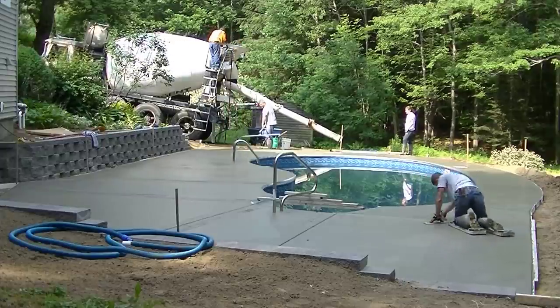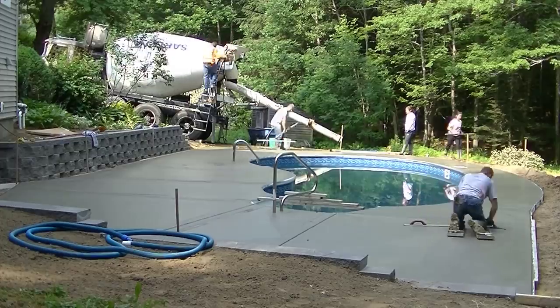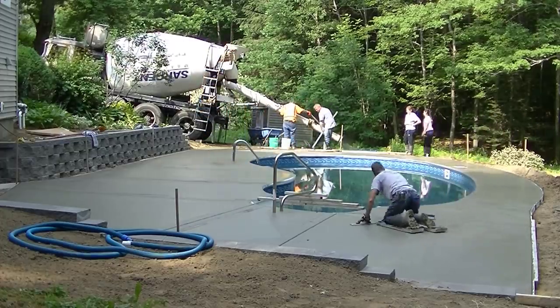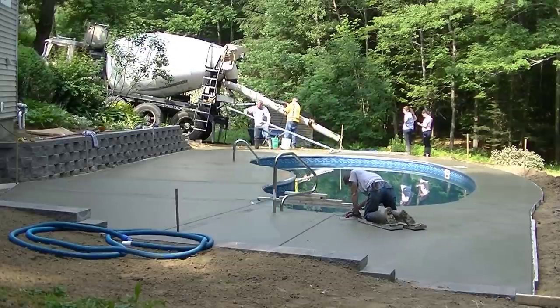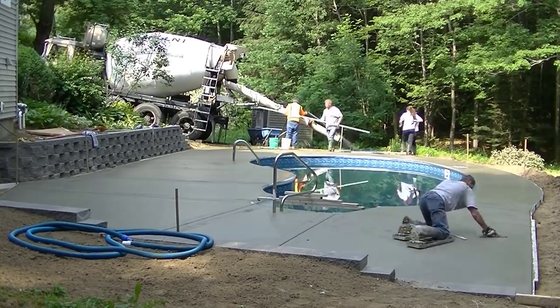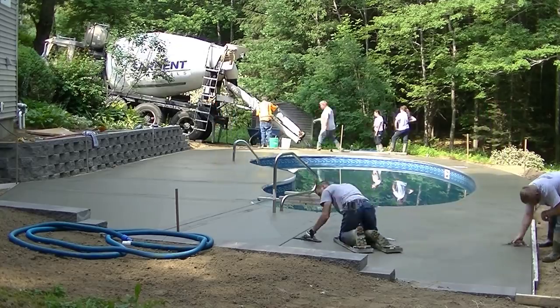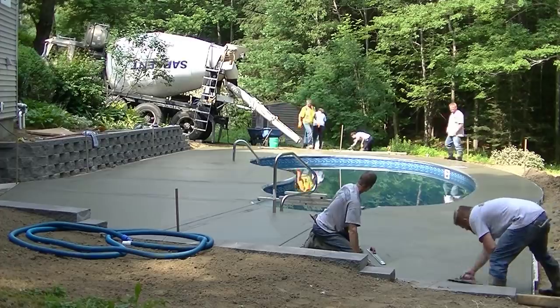Luke's finishing up bull floating over there. Once we get the three of us back finishing, plus the two girls doing the edges, we'll be able to move right along. You can see it's firm enough now — this didn't take us all that long to pour. It probably took about an hour and a half since we had to wheelbarrel it, and already that concrete's set up enough so I can get on it and start magging it.